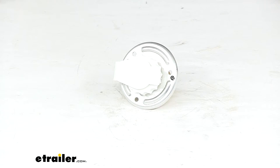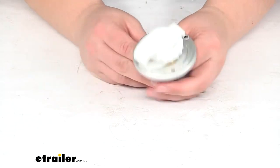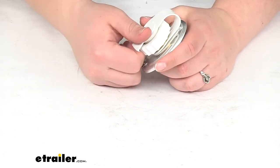Hey everyone, I'm Ellen here at eTrailer.com. Today we're taking a look at the JR Products city water flange. This is going to replace a worn out, broken, or damaged water flange on your RV.